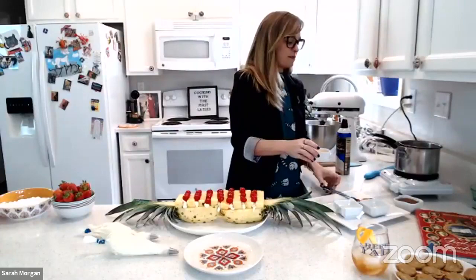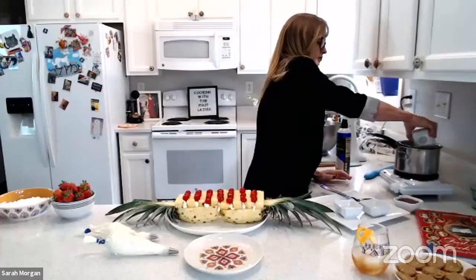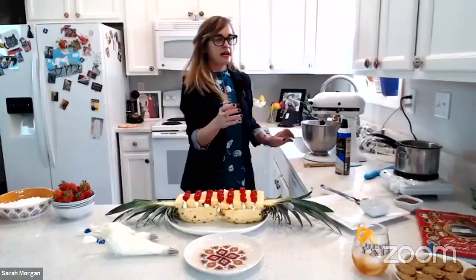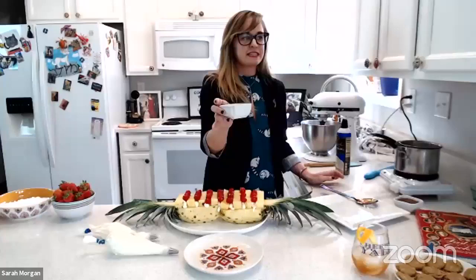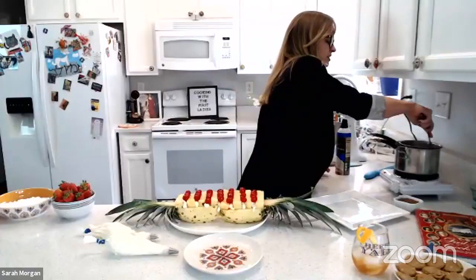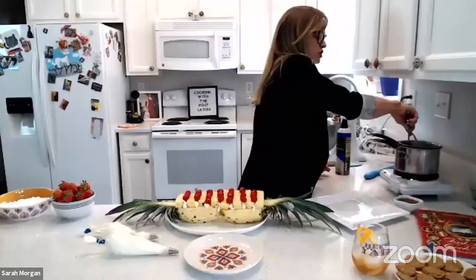At this point our gelatin is pretty well mixed, so we're going to add in two egg yolks as well as the remaining one-third cup of sugar, a little bit of salt — one quarter teaspoon of salt — and now we're just going to let that cook a little bit, making sure it gets thickened up and the sugar and salt are all melted together.